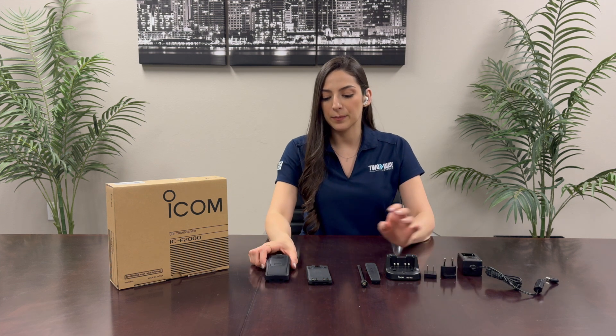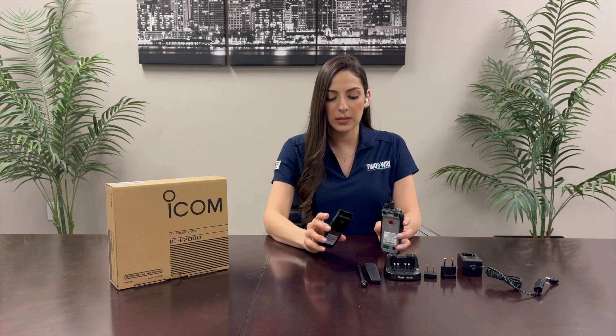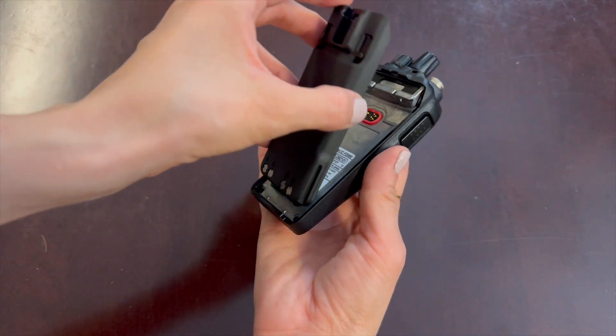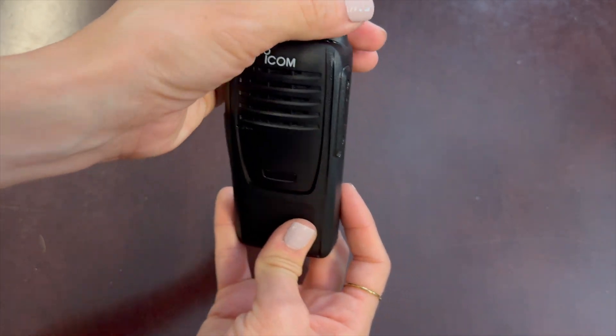So let's build this together. First I'll grab the radio and there are two different things you can do here. If we don't want to use the belt clip we can just go ahead and use the battery as the backing, and as you can see I placed it from the bottom and you click it up top.